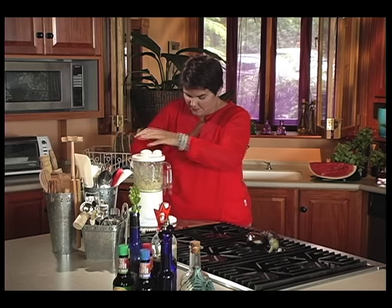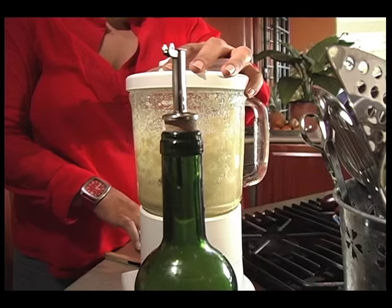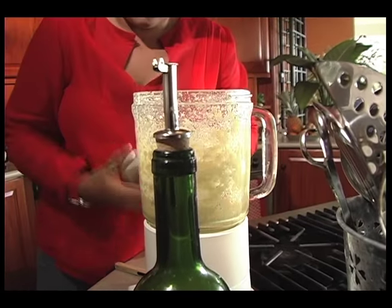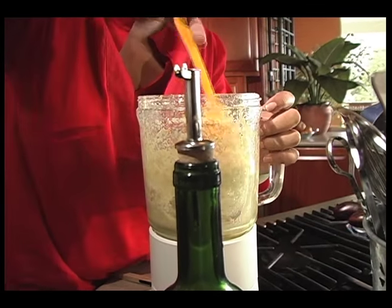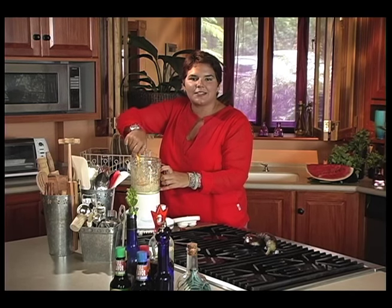Back on there, and I think that's just about ready. It's a nice consistency — still a bit chunky but quite smooth at the same time. I like it chunky and smooth as well.